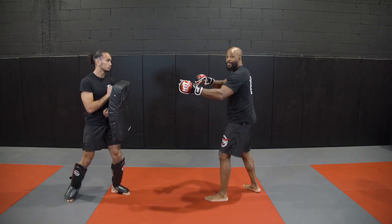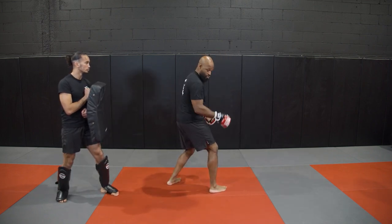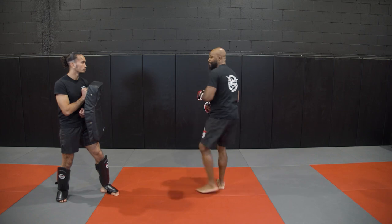You have the momentum of the lead roundhouse. Once again, your heels are already pointing at your opponent, so you just look, turn your head, look at the opponent, and blast the spinning back kick.